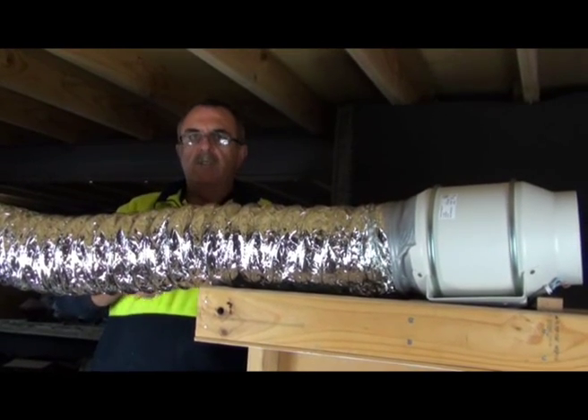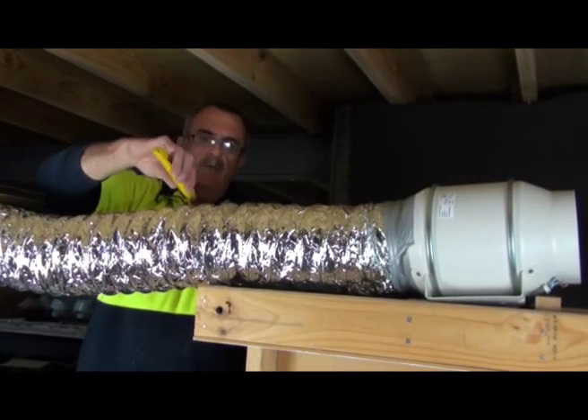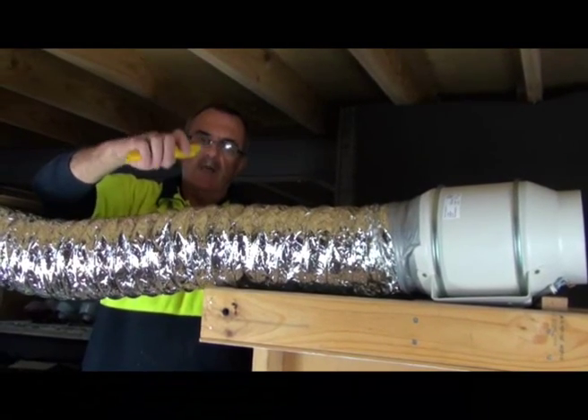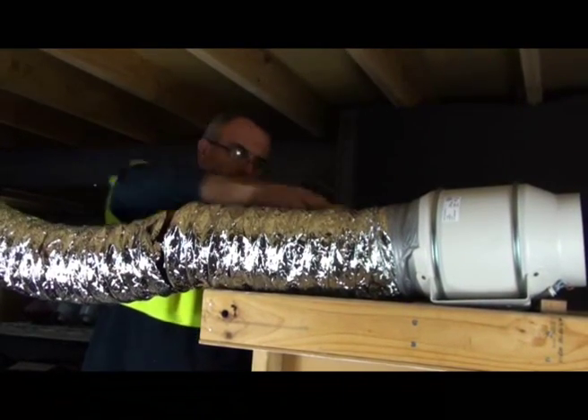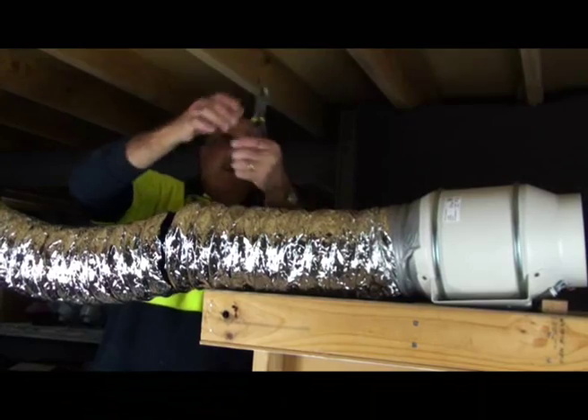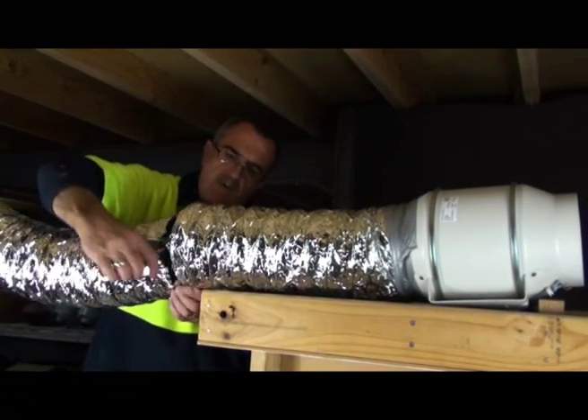Then, above where your toilet is positioned downstairs and where your boss junction is to be going, you need to cut the flex by using your normal Stanley knife and then, with a set of wire cutters, just cut the wire which is the reinforcement of the flex.